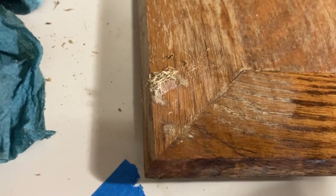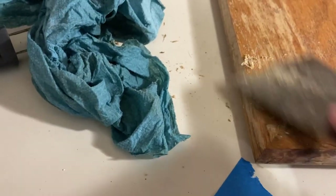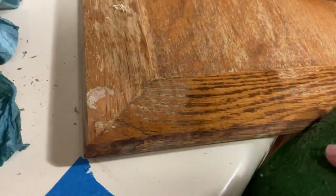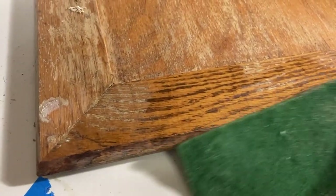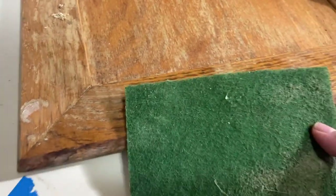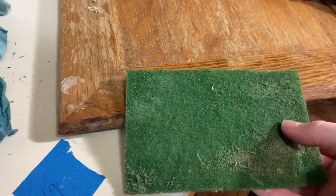Kind of hard to do when I'm holding the camera in one hand and scraping with the other, but you get the idea. Another thing you can use if you have any leftover grease that's hard to come off — just use a little pad like this, a normal kitchen scrub pad. You can scrape it really nicely and it's not going to damage the wood. It also scuffs it up a little bit; you still need to sand it, but it's a good way to prep the wood.